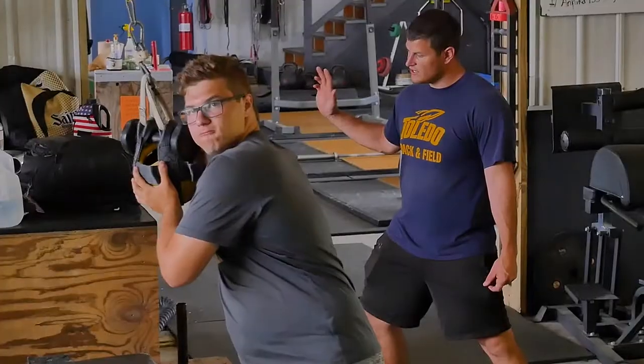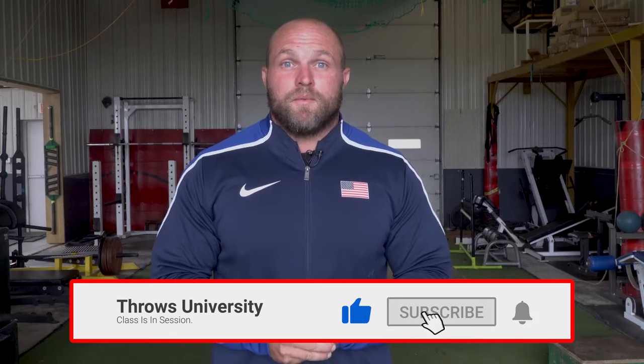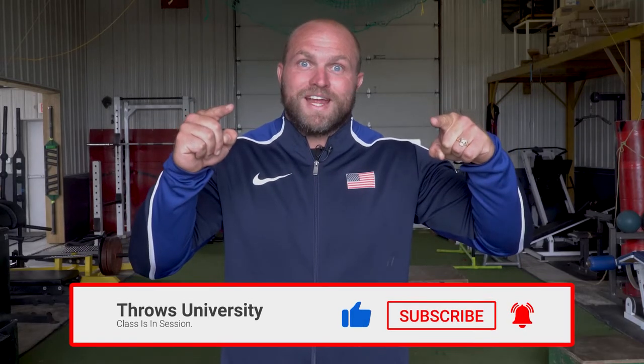What's up everybody? It's Dane Miller from throwsuniversity.com. If this is your first time to the channel and you're interested in becoming a better thrower, you wanna take your throwing to the next level, improve your glide, your spin, your discus — make sure you like, subscribe, ring that notification bell. And we're starting with the hammer throw work today.